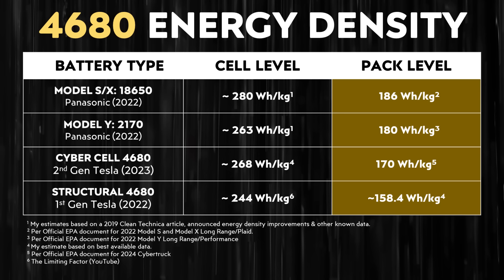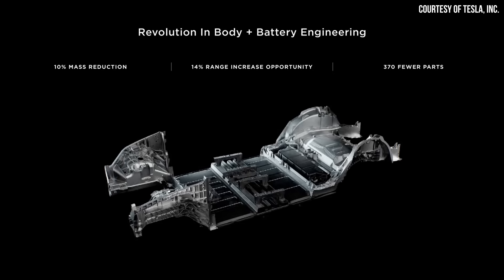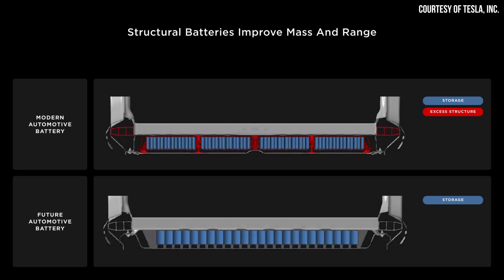This lower pack level energy density is despite the fact that the cell level energy density of Tesla's new 4680 battery cells should actually be greater than the 2170 cells used in the Model Y. So it still looks like the actual implementation of the structural battery pack — even the next generation version found in the Cybertruck — is not quite as optimized as even the 2170-equipped battery pack. It is possible we're not fully realizing the benefits, because since the battery pack acts as a structural portion of the Cybertruck, the pack level energy density equivalent may actually be the same.